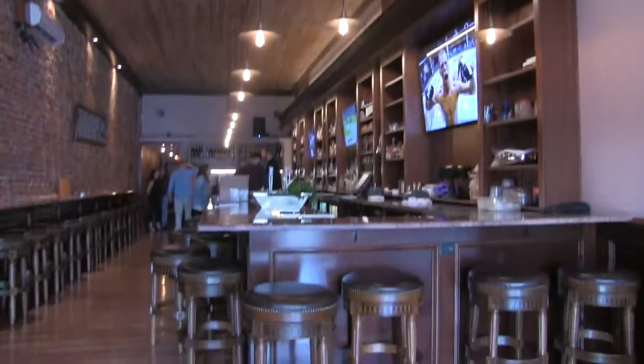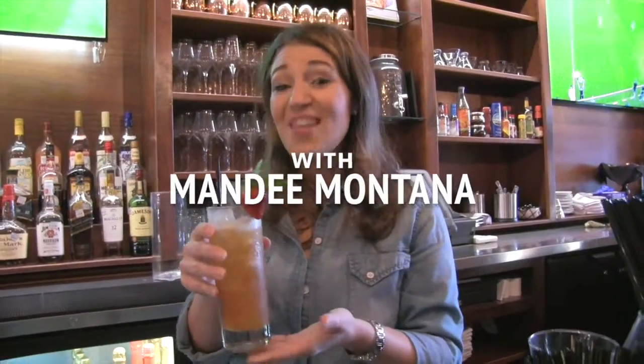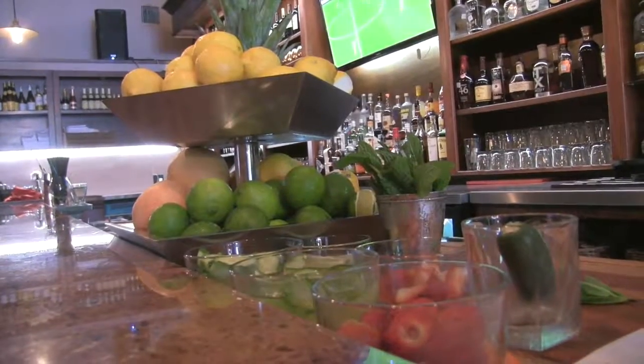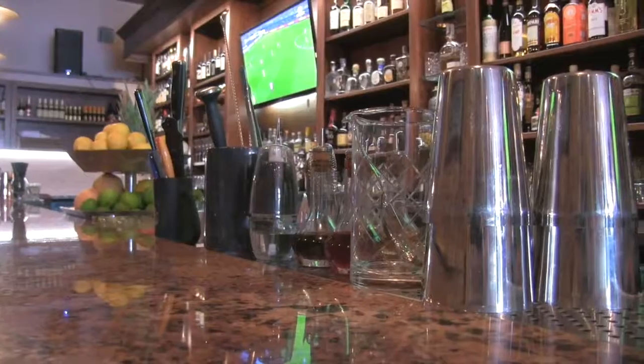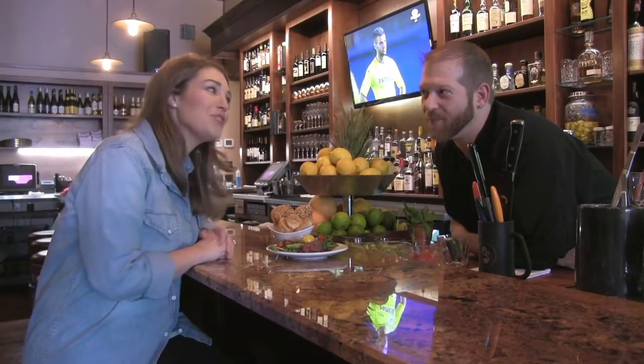Hey everyone, it's Mandy, and we had such a great time at The Black Pearl that we couldn't help but do two episodes about all the amazing food and drinks you can find there. So check it out, and maybe we'll see you there next time. We're here with the chef at The Black Pearl — will you introduce yourself?